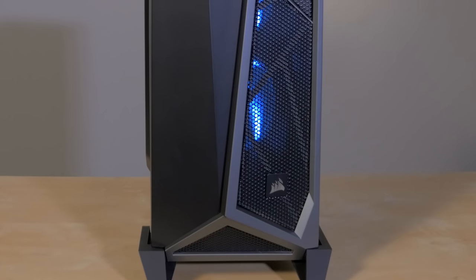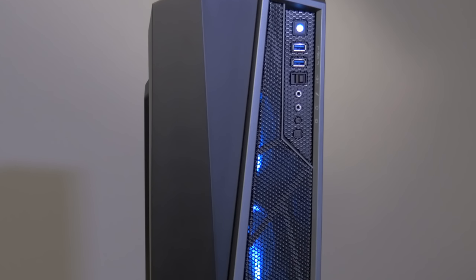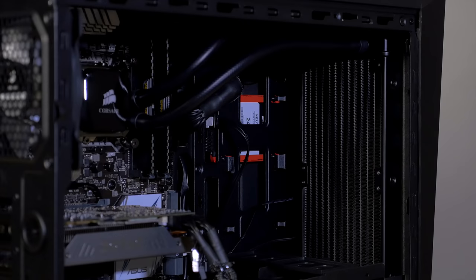The front of the case has two 120mm LED fans as default, in place of the 5.25-inch optical drive bay. Here we've installed an H100i — you can see it installed in the front there, and the fans are on the outside of the case.